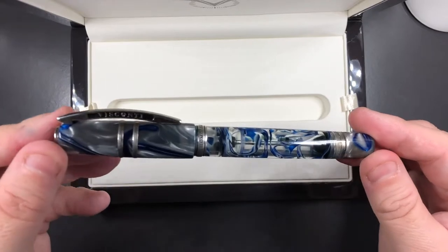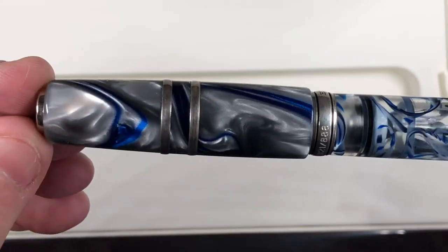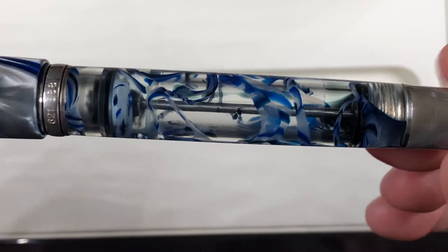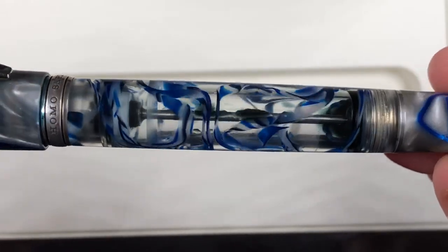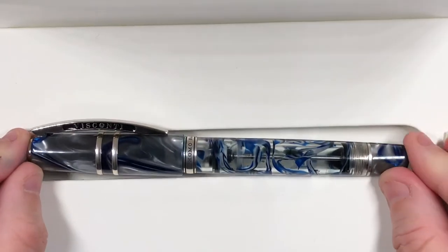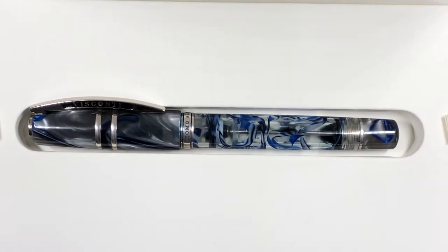If I open this up, I'll show you — this is the Visconti Homo Sapiens London Fog. Let me bring some light in so we can see this better. You can see the cap is very, very beautiful, but the body is even better. Now this I have inked up many, many times so you will see a little bit of inky water residue. This is a power vac filler so they are very hard to clean out. This holds a very special place in my heart because it was my first Visconti and it sent me down the Visconti route, to the point that I have over 50 Viscontis to date — probably over 60 by the time this video releases.